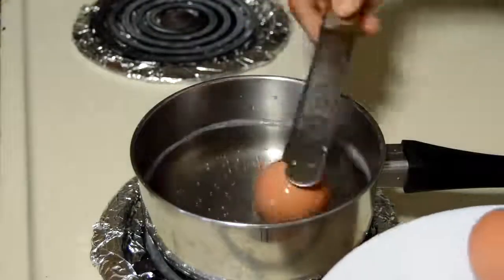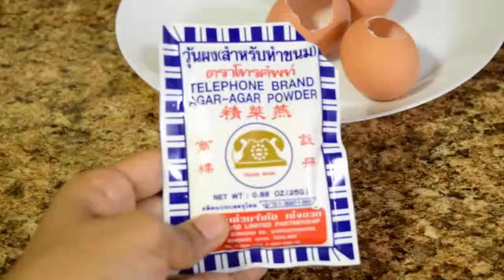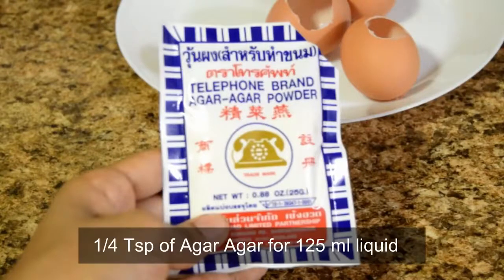Do this very carefully because the shells will be very delicate. Let's start making the jelly. I'm going to use agar agar powder. According to the instructions, we need to use quarter teaspoon of agar agar powder for 125 ml of liquid.